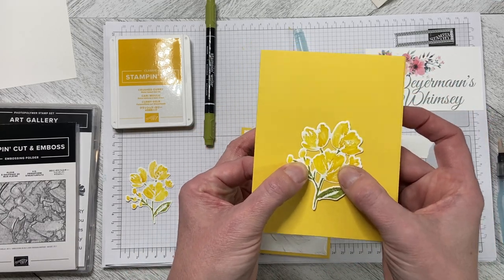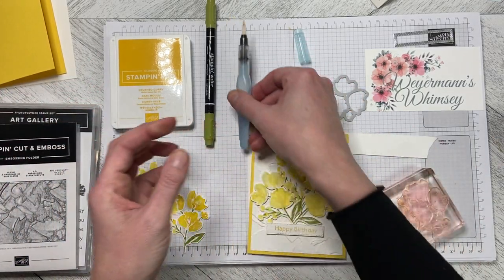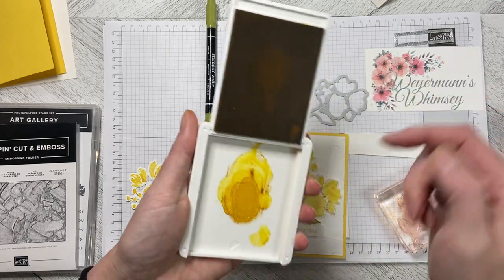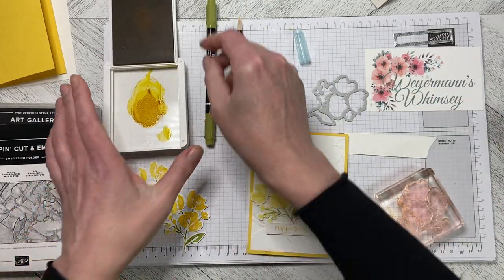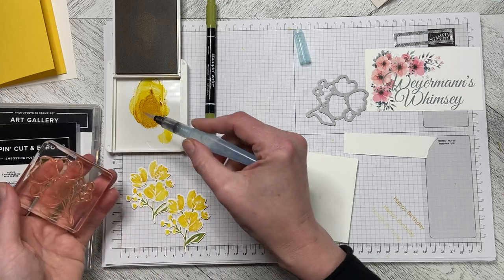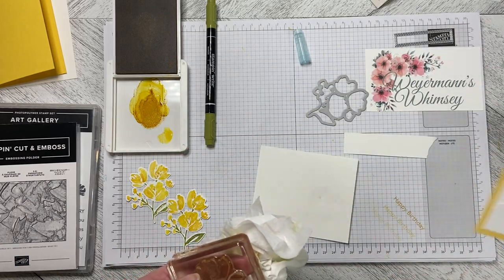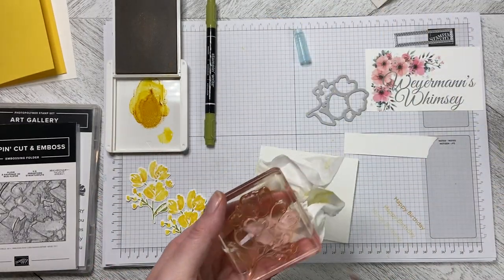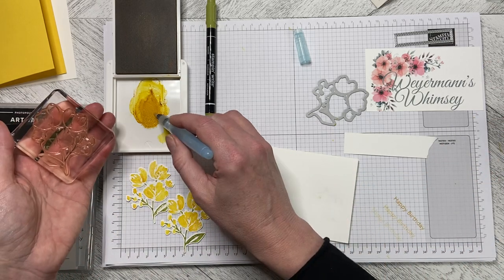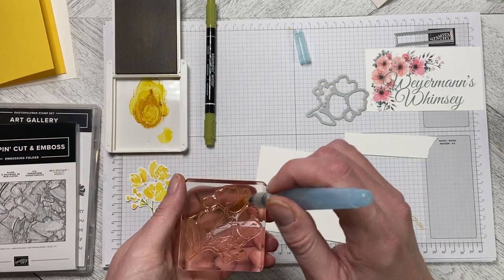When you've added water to it, it ends up being almost the same color. I've used an aqua pen and taken the Crushed Curry, squeezing it together so it leaves ink on the lid of the ink pad. Then you take your aqua painter and make sure it's just a little bit damp but not too wet — you don't want it really wet, otherwise it gets blurry. You want it to be fairly detailed, so dry it off so it's just a little bit damp. Then pick up the color and it shouldn't puddle — it should just swirl around. If it puddles it's going to be too wet.